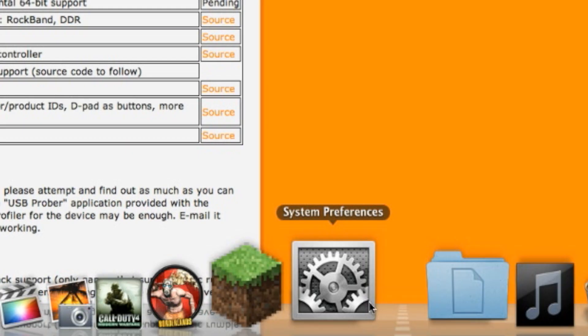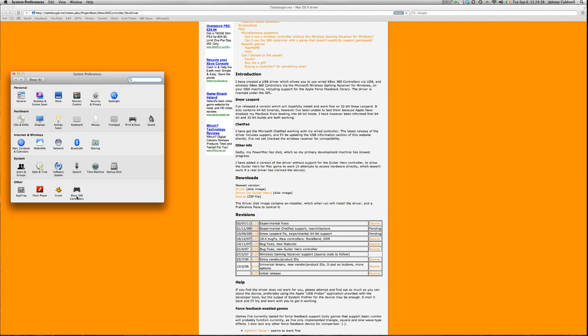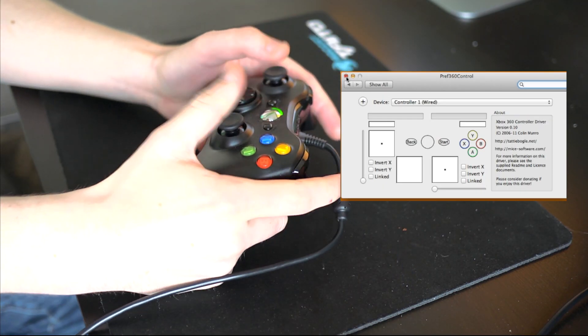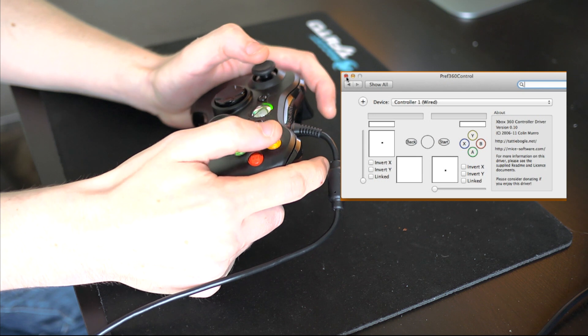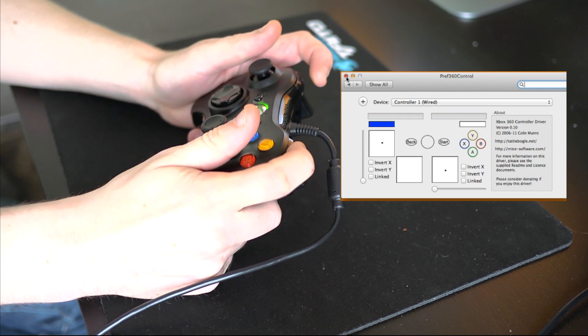Once you've got the driver installed, go to System Preferences and you'll see Xbox 360 Controller down there. Click on that, and with your Xbox 360 controller connected you can see that it responds to all my button presses, which is pretty cool.